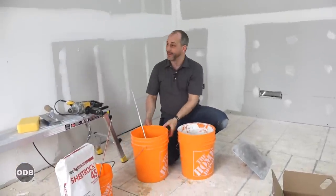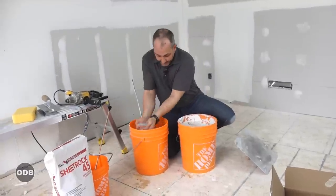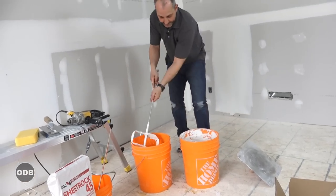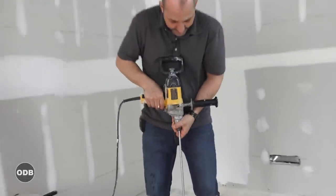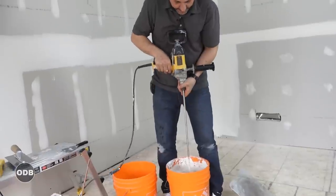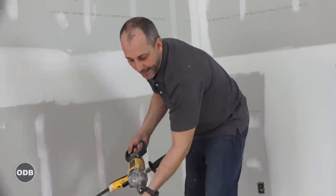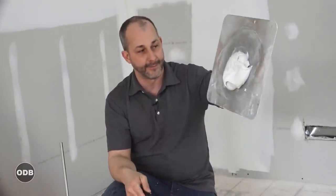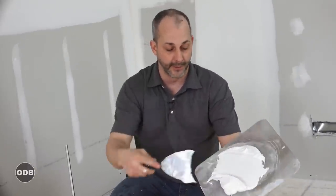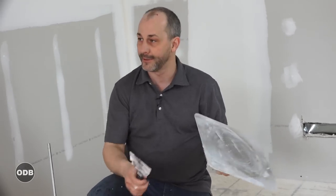For my final coat of mud, we want to go even thinner because the last coat is really the one you're sanding. I'm not a big fan of sanding in between coats - I like to do clean mud work. So I'll take another two handfuls of water and mix this one. This coat is even thinner - it stays on the hawk but it is really soupy. That's a perfect finish coat. When that's dry, you can sand that with relative ease, and if you have a nice clean application, you hardly have to sand it at all.